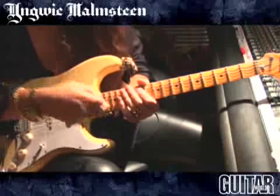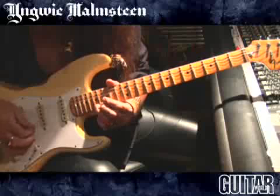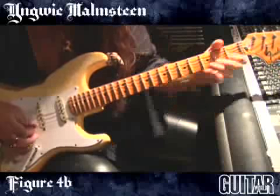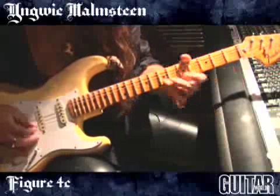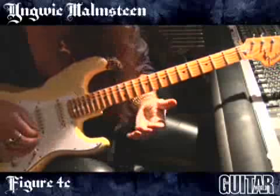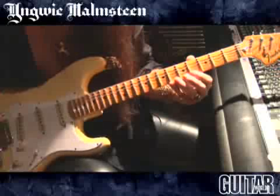When you do it on all the strings it might be a little more complicated, but if you learn it first just on one string — if you learn that form on one string — all of a sudden it makes sense, and you can play the same note on different strings.